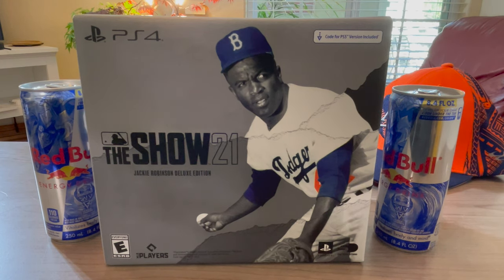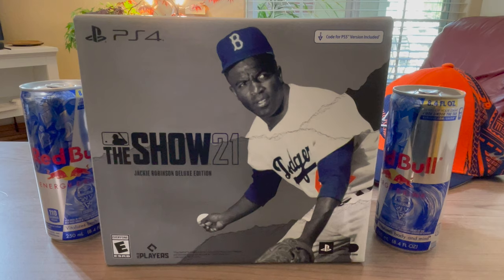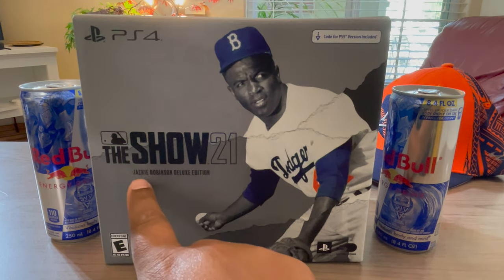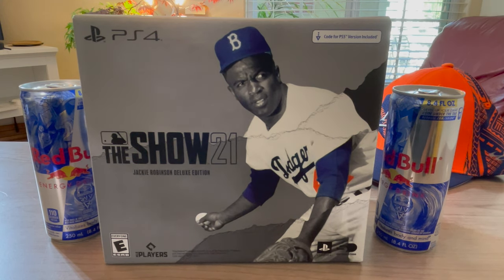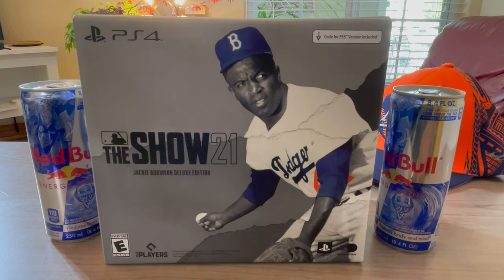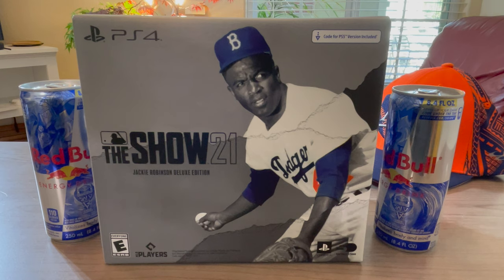I'm excited to share that I did get MLB The Show this year. I don't think I got it last year because I didn't feel like anything was really changing. What I do like about getting these special editions — the Jackie Robinson deluxe edition — a couple reasons: mainly because of the hats. I like collecting the hats. This one especially because it's Jackie Robinson on the metal tin cover, so that was basically a no-brainer.